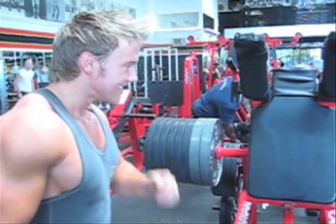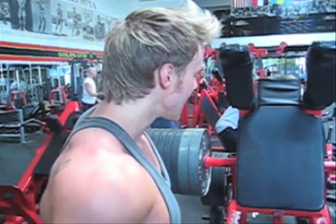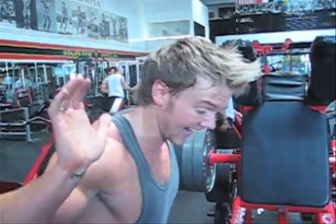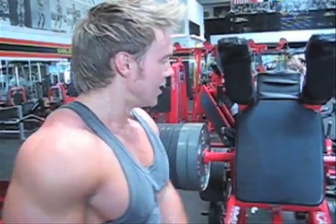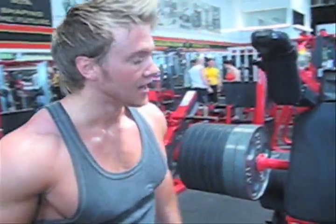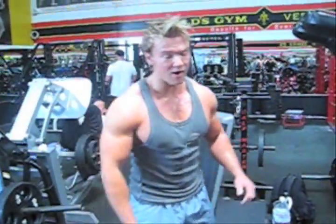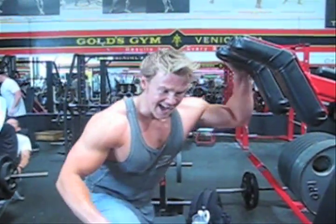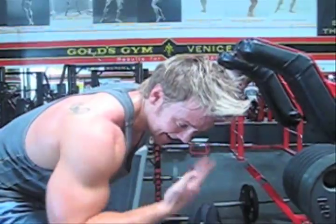I've never done this weight before — this is literally nearly a thousand pounds. Although I'm pivoting it at an angle, so it's not the same as having a thousand pounds on my back, but it's still a lot of weight going through my hamstrings. When you're feeling revved up like this, just go with it — lift heavy, keep it warm, and I'm sure you will smash some of your personal bests.